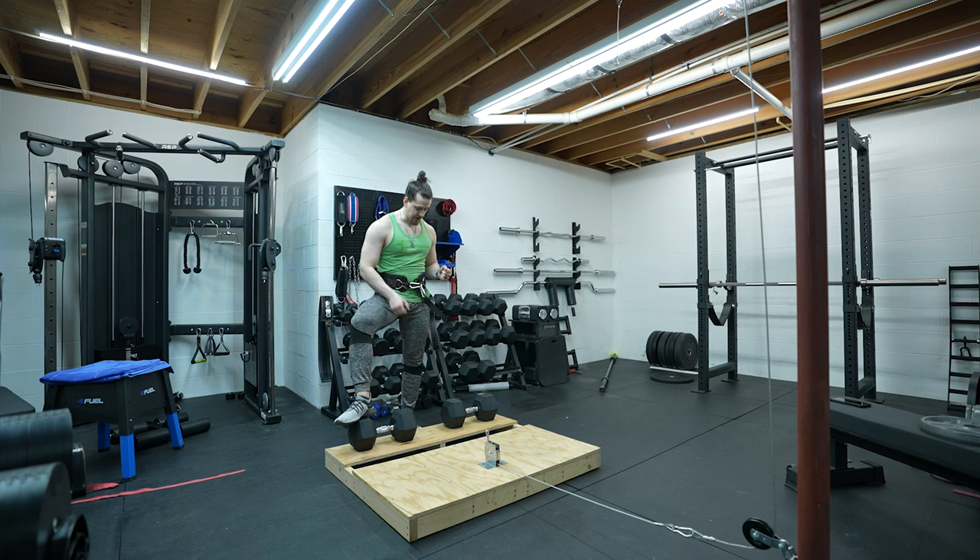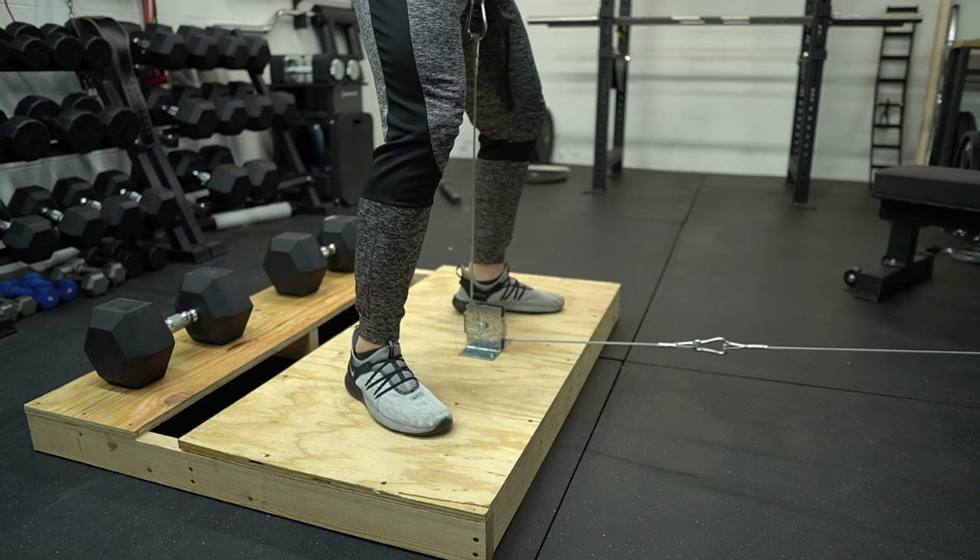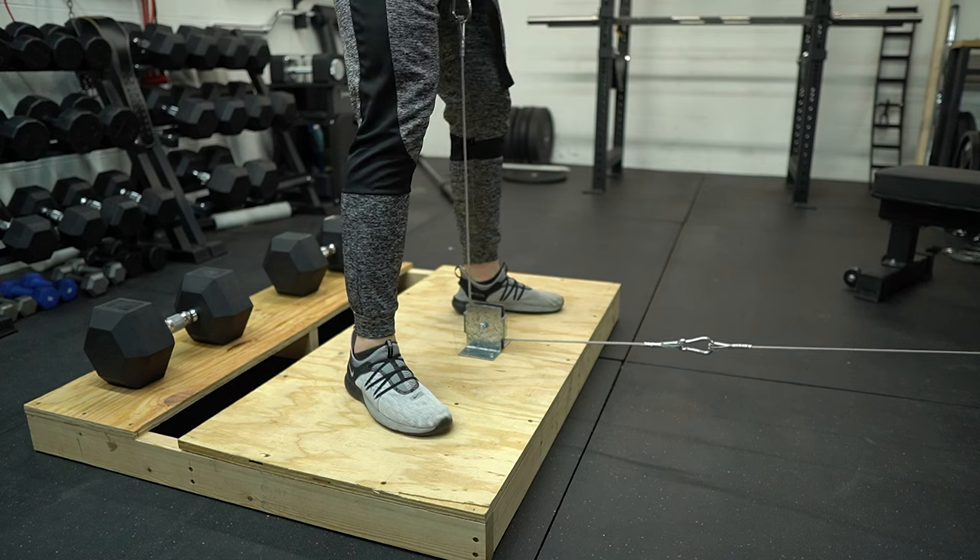Another excellent DIY that is an accessory to the cable machine is this belt squat machine. Very simple — we have a couple of dumbbells to keep the platform in place during the exercise, then you clip yourself in with a squat belt and boom, you have a belt squat machine. Those are the current DIYs we have here in the basement gym. I have build guides for several of these down in the description. As always, God bless you and your family and we'll see you next week.